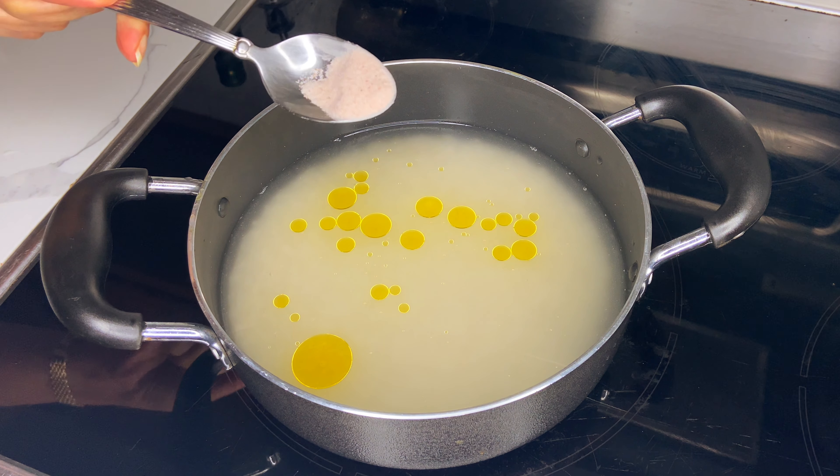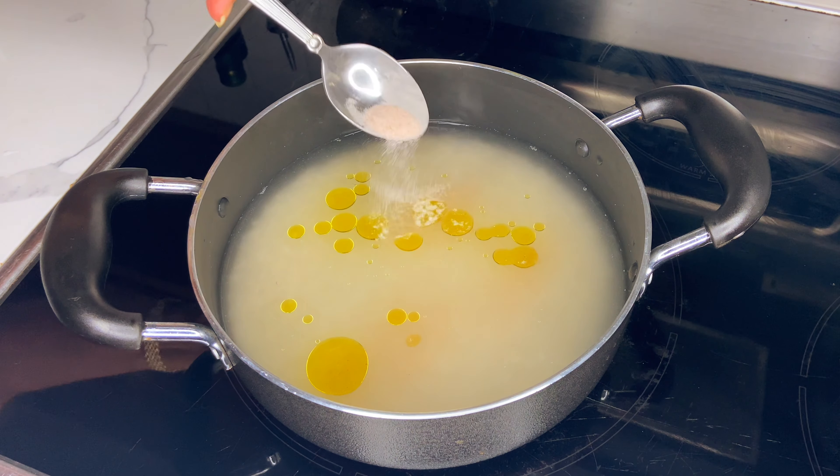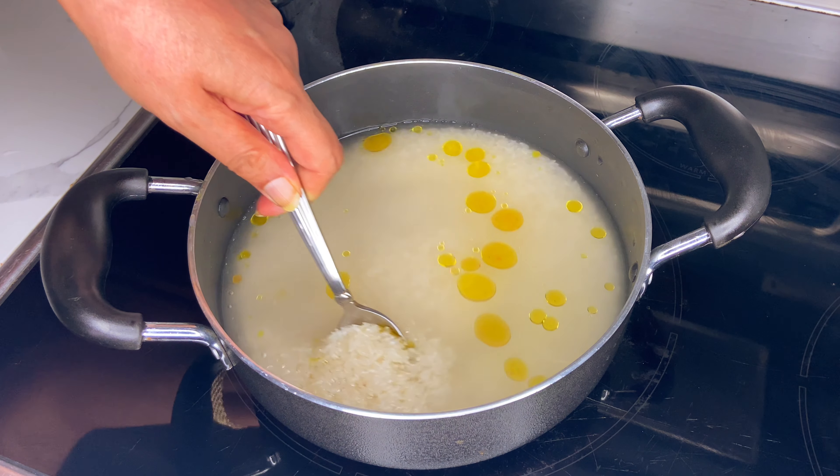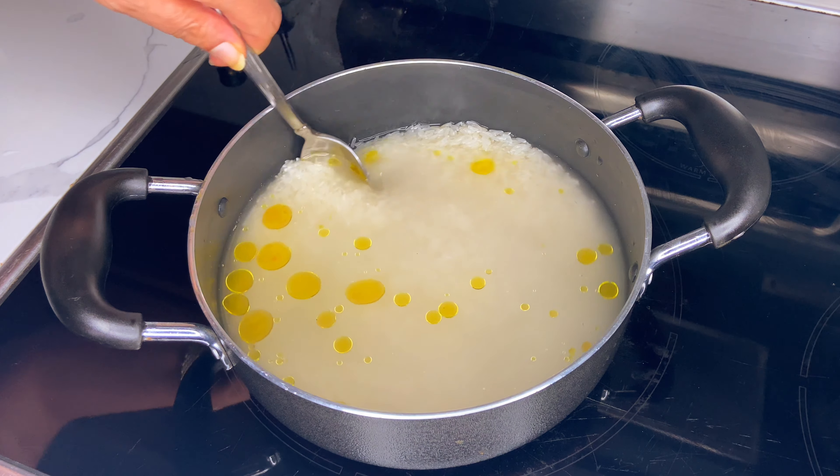Hello gorgeous people! Today we're making chorrillana with white rice using three cups of jasmine rice, three tablespoons of vegetable oil, one tablespoon of salt, and three to four cups of water.